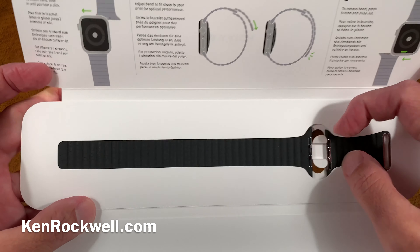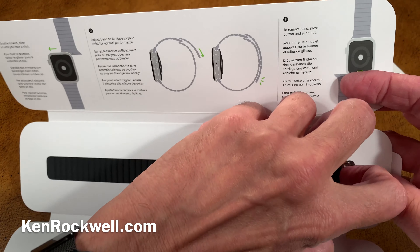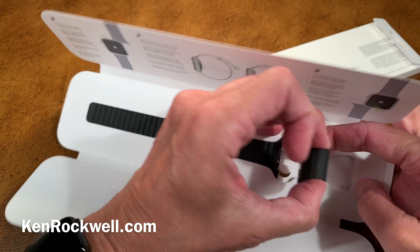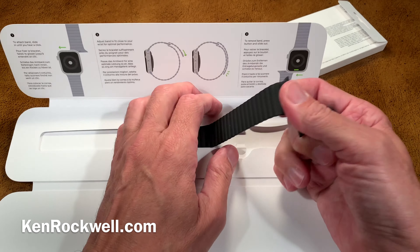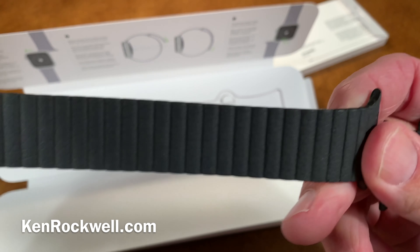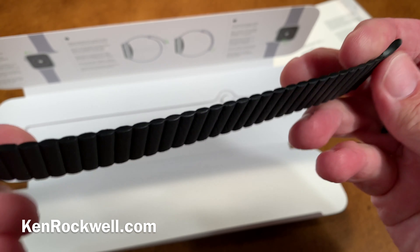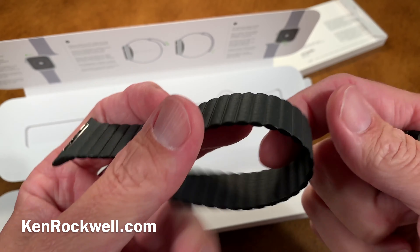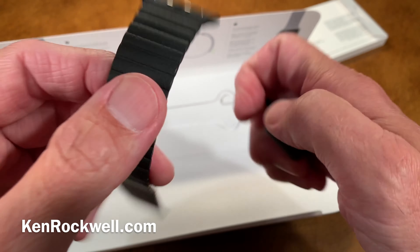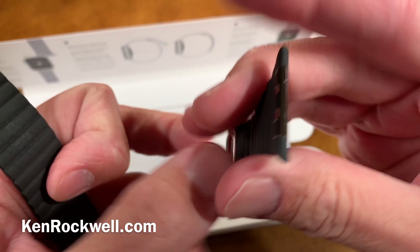You almost just want to hang it on your wall behind some non-reflective glass in a beautiful frame. These are the two halves — you put this on your watch. This is a beautiful thing. This is leather. I read that they get this leather from Italy, and it's completely floppy. This is going to feel so good. I love this.